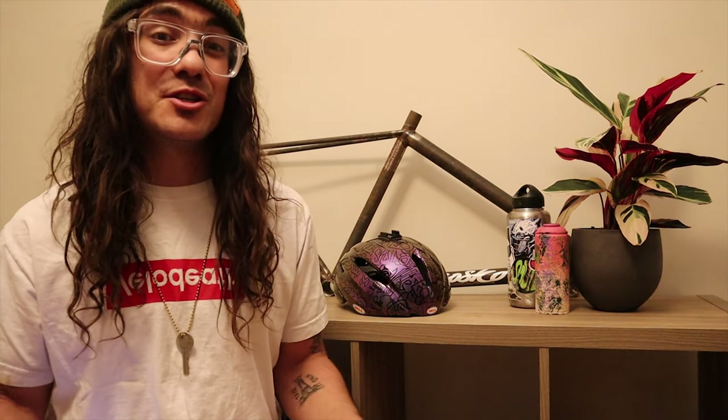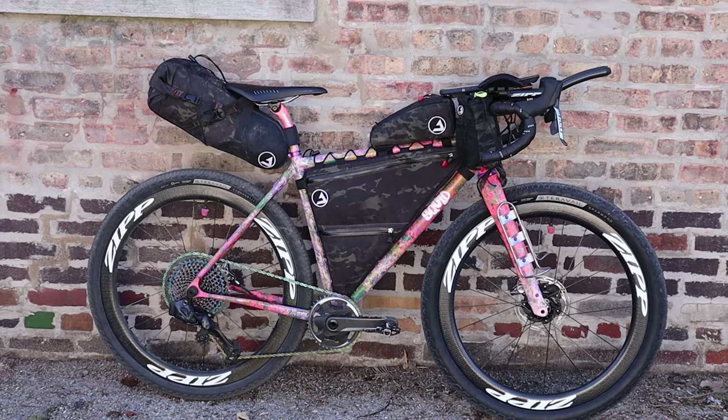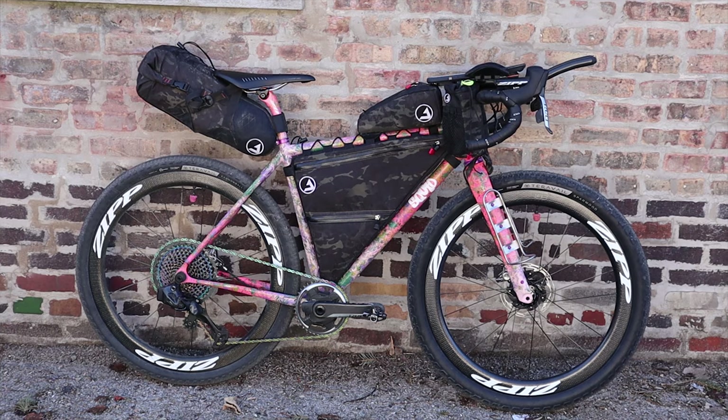The main compartment also has a pocket for a hydration bladder and the top of the bag has ports for running a hydration hose through. For the Atlas Mountain Race I'll be carrying my water reserves in two 32-ounce Nalgene bottles mounted to the fork via King Cage Many Thing cages. Now that the bike is built and the bags are on, I'll get to spend some time figuring out exactly what I'll take with me to Morocco. This isn't my first bikepacking race so I have a pretty good idea of what's coming, but now that the bike is sorted it'll be a lot easier to dial in the kit.